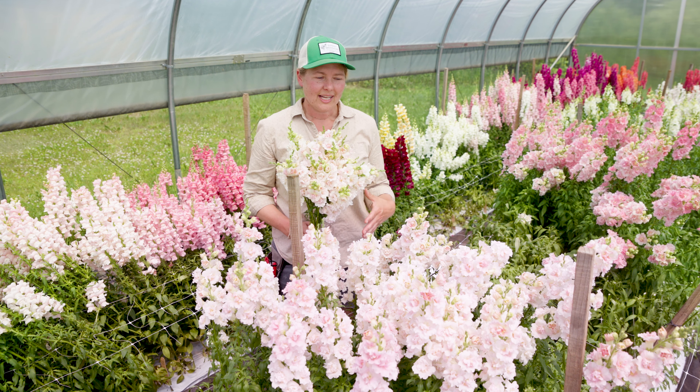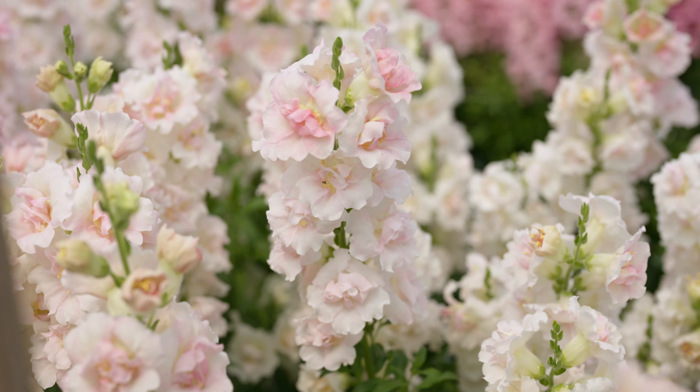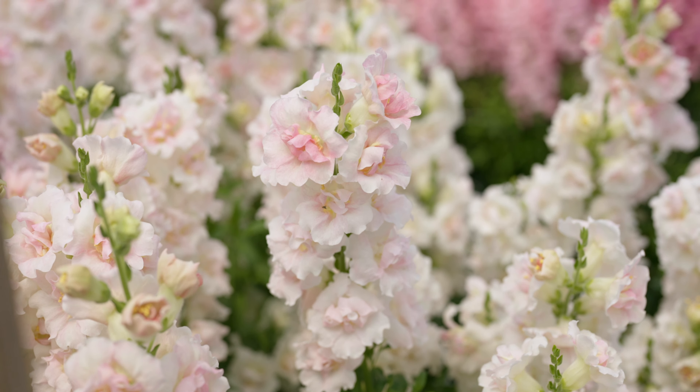Some of the things that stood out for us about this variety was the uniformity of flowering time across the plot, the earliness of the variety — it flowers earlier than the Madame Butterfly comparison — and also the bloom quality. Excellent bloom quality, fully double florets, and then finally the color was another thing that really stood out with this really delicate soft pink color, which up until now has not existed in a double flowering snapdragon series.